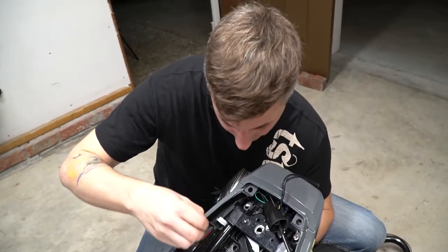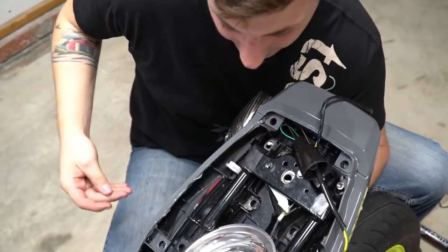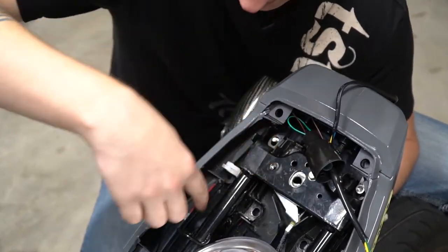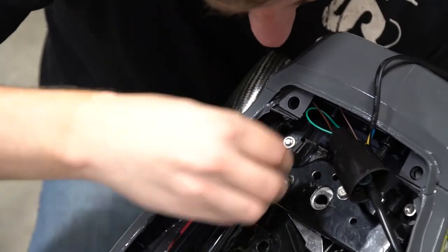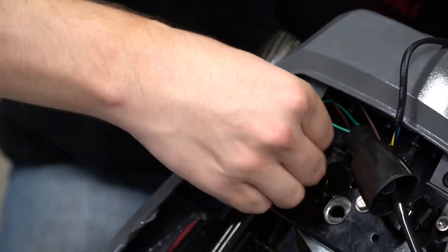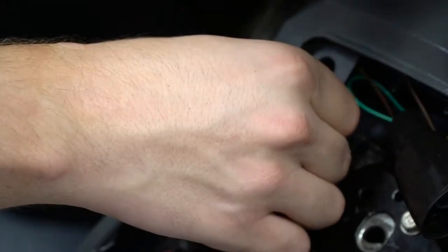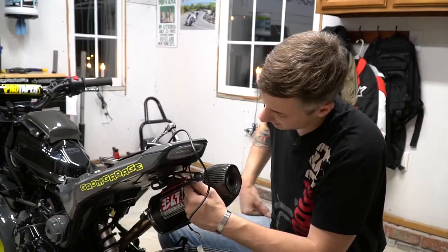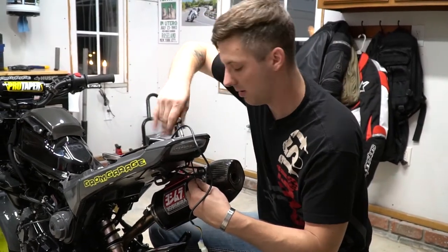For the other side, a pro tip: put some duct tape over the hole. We just had a hard time when the nut fell down into a hole in the frame, so put some tape over it just to keep your sanity, because the bolts are barely long enough to get started. Just hold it with a four millimeter Allen key and tighten it up.